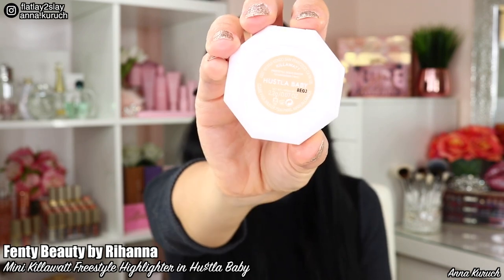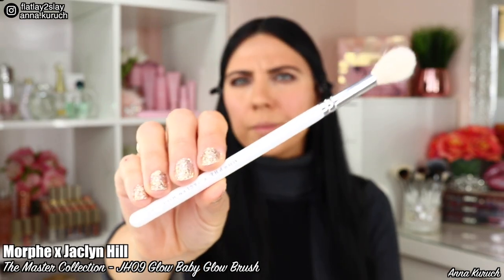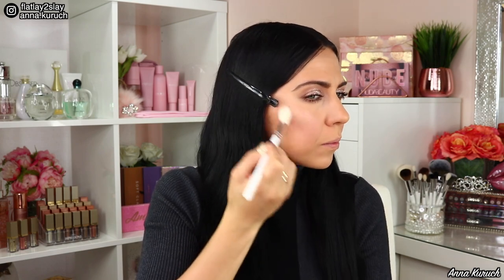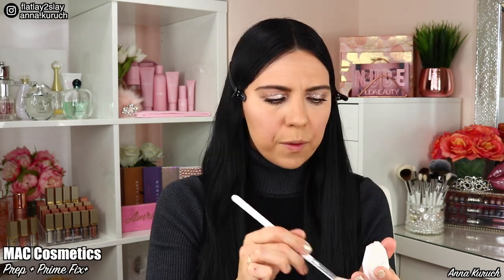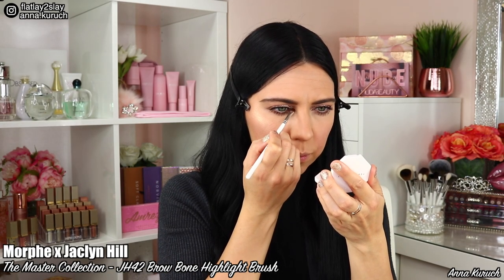Now let's move to highlighter. Today I'll be using the Kilowatt Freestyle Highlighter by Fenty Beauty in shade Hustle Baby — a beautiful peachy champagne shimmer. I bought this mini highlighter at Sephora in a set with a mini lip gloss. I apply it using Morphe brush GH09, first with a dry brush to see how much glow it gives, then I wet my brush with MAC Fix Plus Spray to add even more glow. Then using brush GH42 wet with Fix Plus, I apply highlighter to my inner corners and the lower third of my lower lash line.